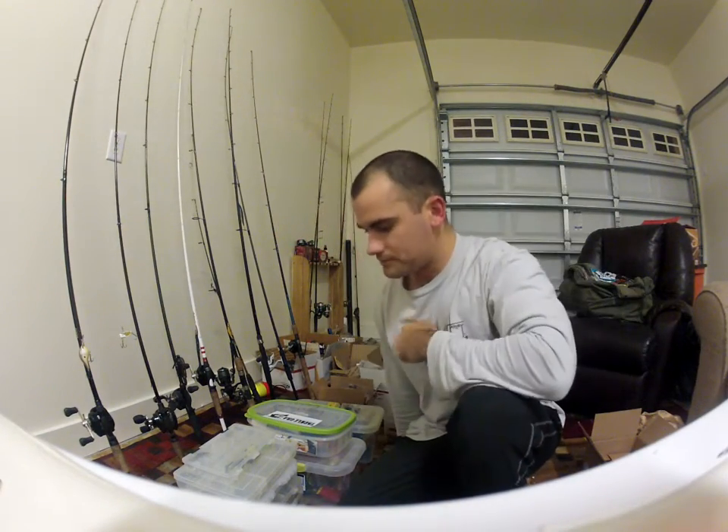Hey guys, got a big one here. I want to do an update of all my tackle. I'll make it as quick as possible because I got a lot of stuff and I don't want to make a really long video.